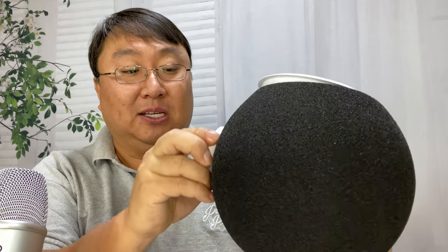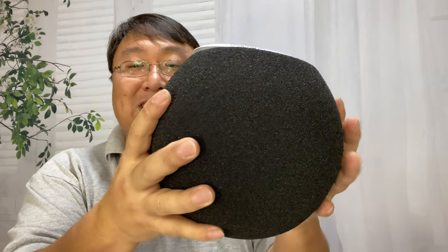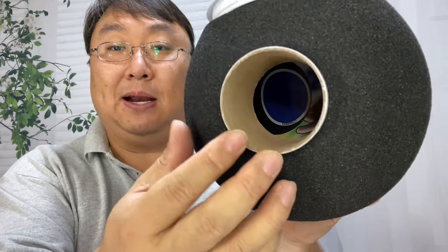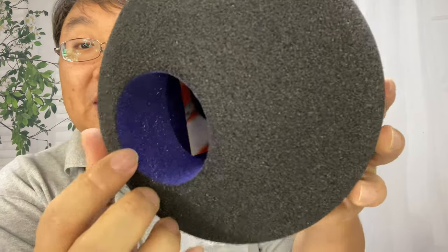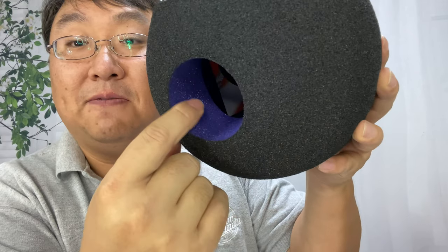I wouldn't have bought it if I couldn't share it with you, because I'm just curious to see what it does. First of all, it's about the size of a dodgeball and it's all foam — a little bit of a harder foam. On the bottom there's about a two-inch hole with a little cardboard tube in there, a little bigger than a toilet paper or paper towel tube.